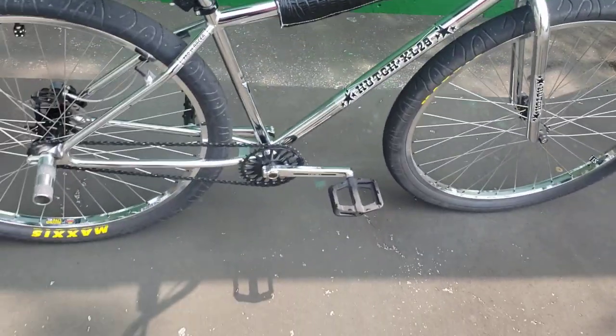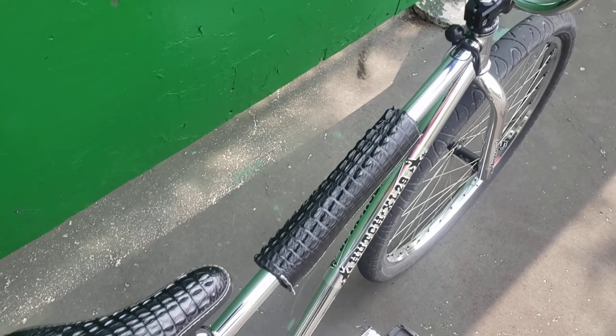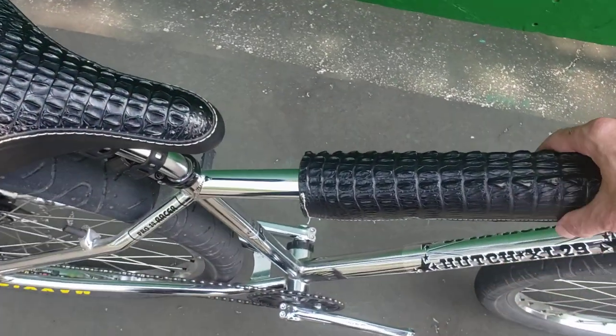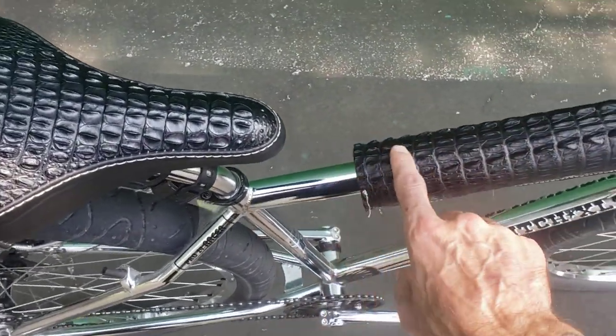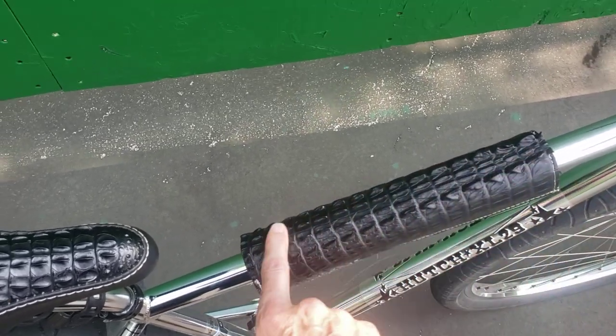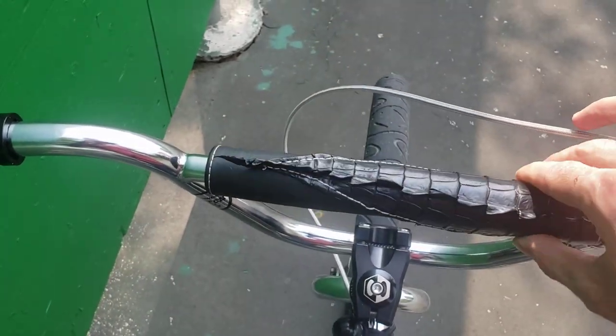One of the biggest details I did on this bike: I bought an alligator hide on eBay and had my seat custom upholstered — real alligator, no imitation stuff here. My girlfriend and I sat down and made the pad set out of the remaining hide left over after the seat was upholstered. You can see this is the tip of the alligator tail.